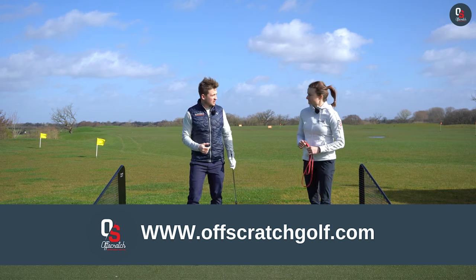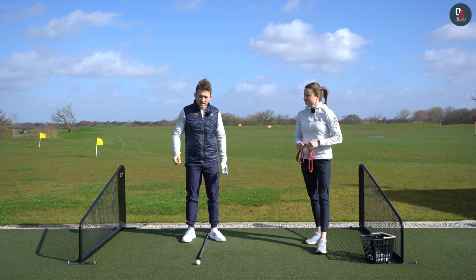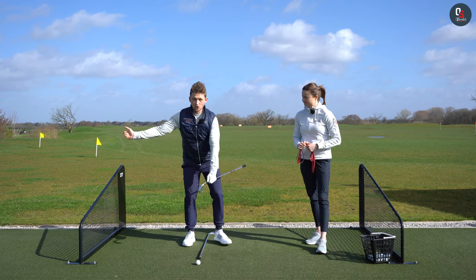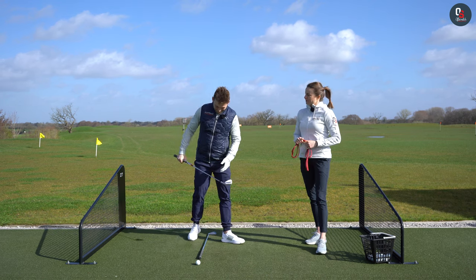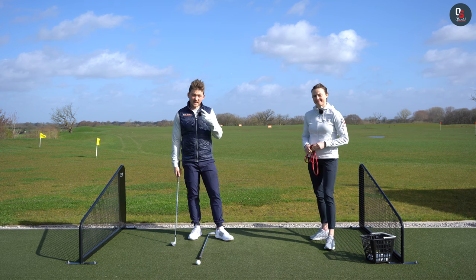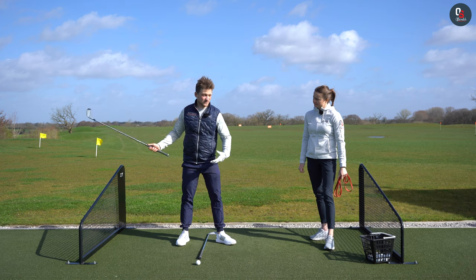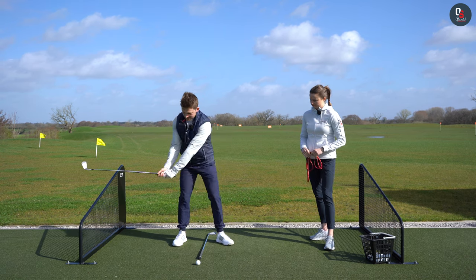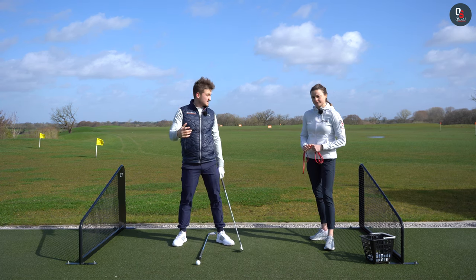We know you're clicking this video because you want to learn how to start the downswing, and the first thing I'm going to say is I want you to feel like you start your downswing during your backswing. If we look at the top players in the world they are very good at this point of transition between backswing and downswing, whereas most club golfers get to the top and think of it as two segments of the swing because that's how we're told.